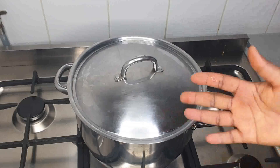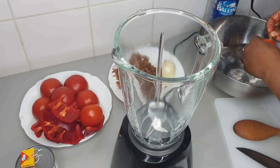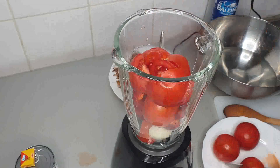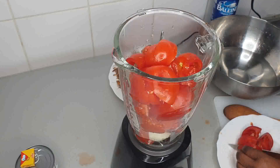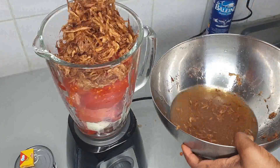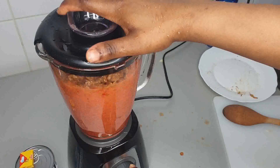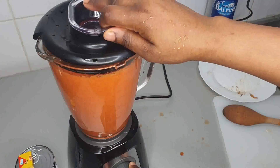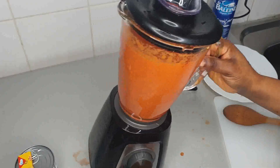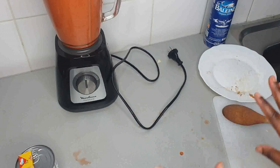While the meat is cooking, I'll just go ahead and blend my tomatoes, okay? After blending the things, you'll set it aside while we wait for the meat to cook. I'm just going to clean up my tables.